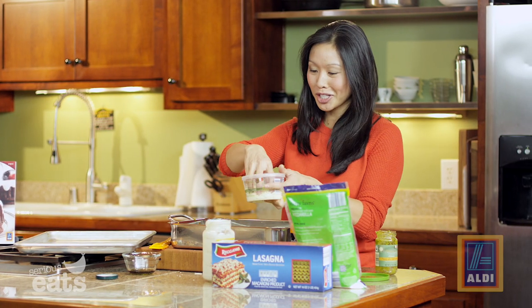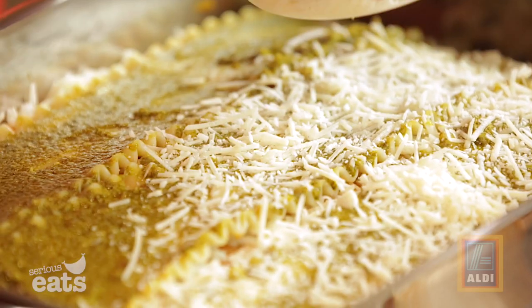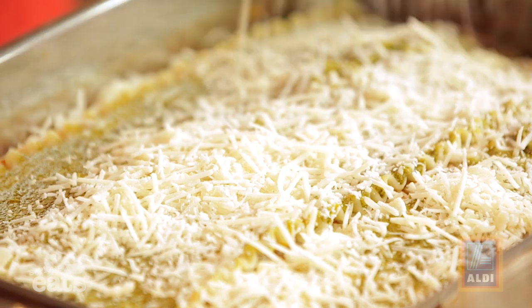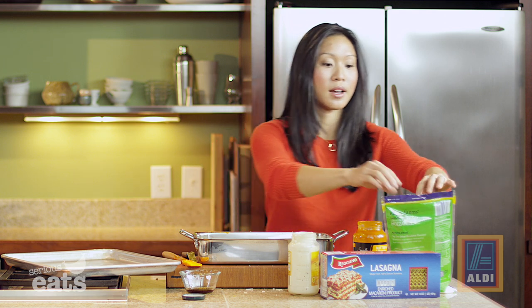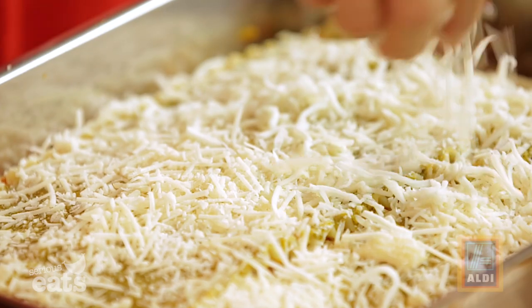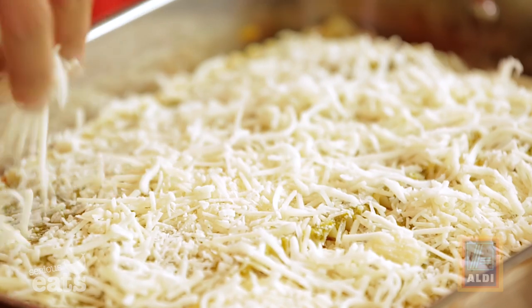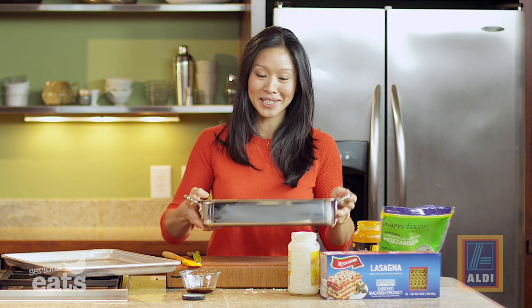Now we've got to finish with cheese — a little bit more of that Parmesan will go on top of our pesto, nice and generous, just to seal in everything, and then a little bit more of our mozzarella. This gorgeous beauty is ready to go into the oven, which is set at 375 degrees. Bake it till it's brown and bubbly — it'll get really nice and golden brown and a little bit chewy on the edges, and those are always my favorite pieces.